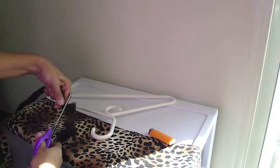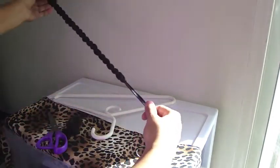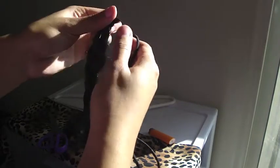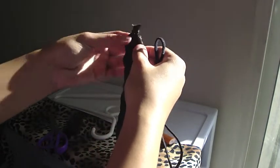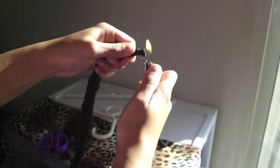Then you're going to cut off the ends. Optionally, I'm going to burn the ends a little bit just to keep it secure so no hair slips through. But not too much, because it will snag on your hair if you burn too much.